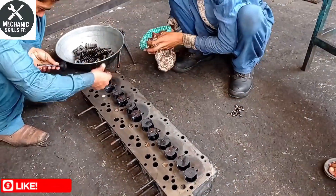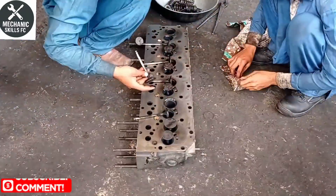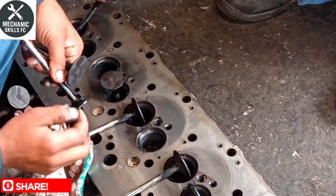Then we inspect the head for cracks, warping, or any visible damage. If you see oil mixing with coolant or white smoke from the exhaust, it's likely the head needs resurfacing.